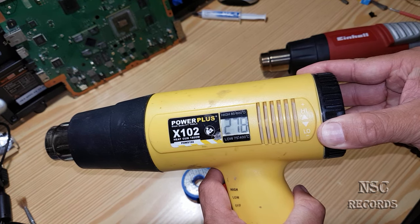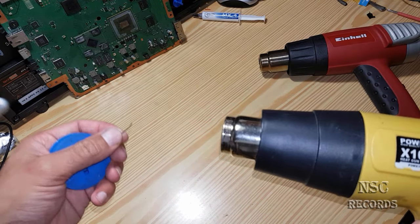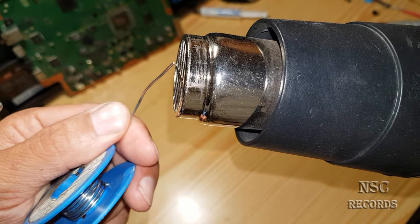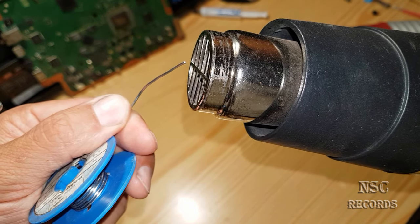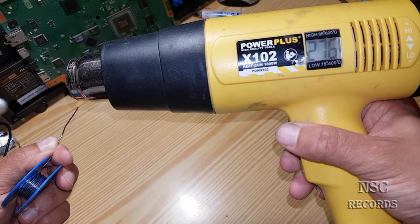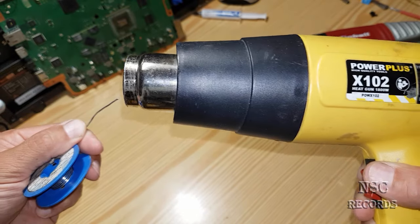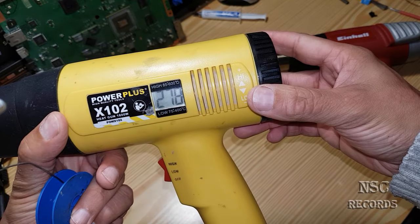We're at about 280 to 290 degrees. It's really difficult to set this heat gun exactly. I'll hold the solder wire in front of it and see if it melts. You can see I'm touching it — nothing happens. We've been here a very long time and still nothing. Let's move up to 350 degrees.